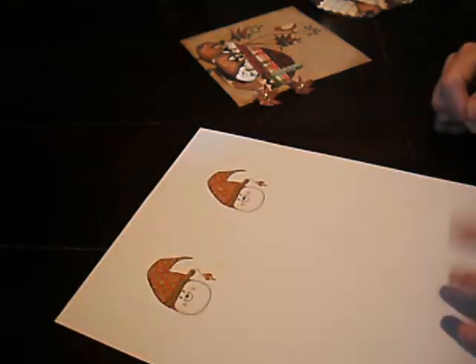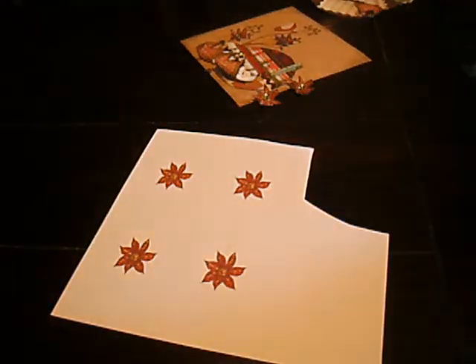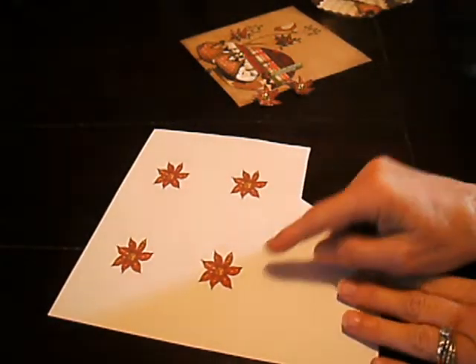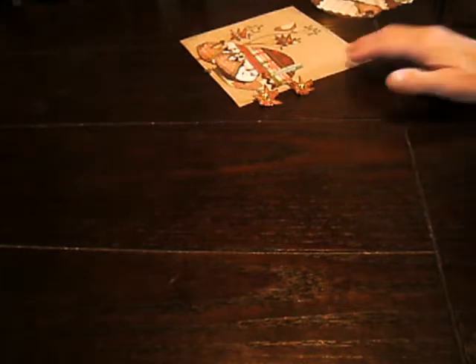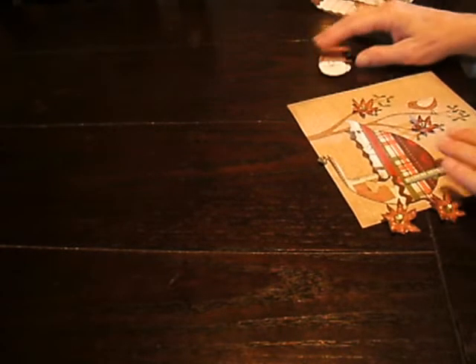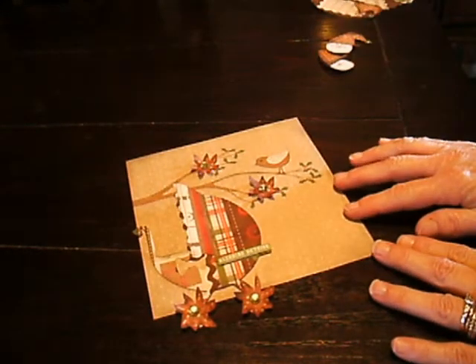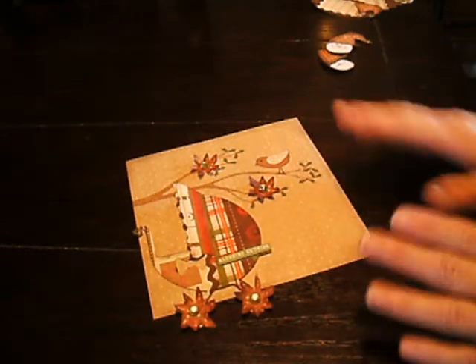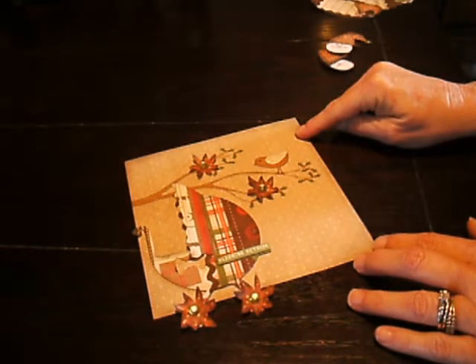I just printed out two right now just to show you this video. The next step is you're going to need to print out four of the poinsettias. Once you do that, cut out all around the poinsettia — all the elements of it — because you're going to be using all of it. Once you've got the heads cut out, the next thing to do is decide what size card you want. I always let you guys decide what card size you want.